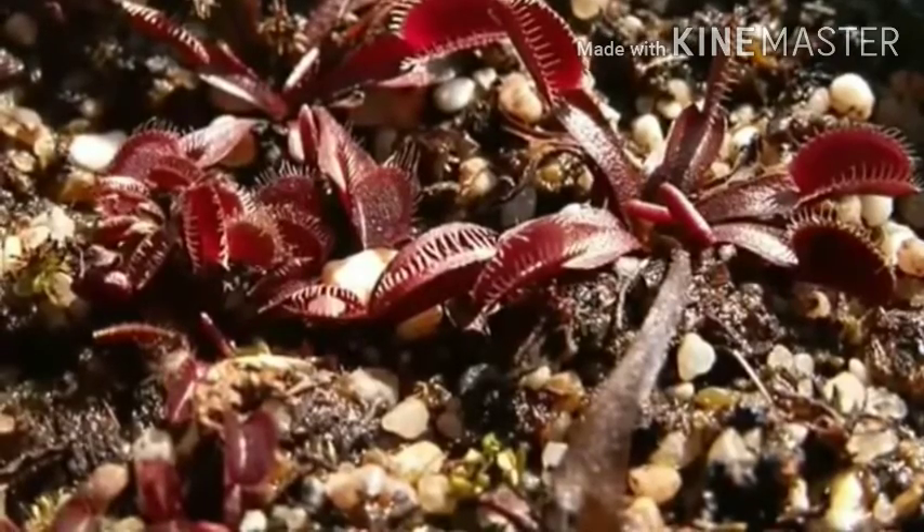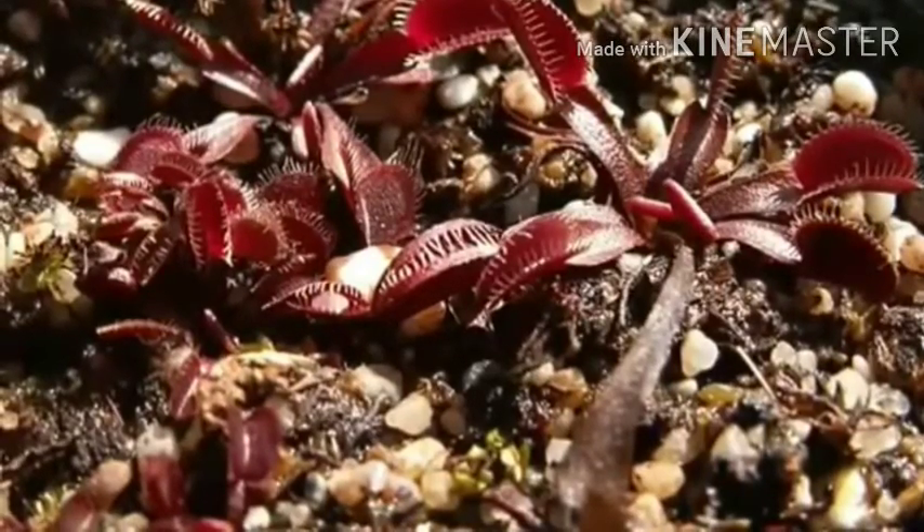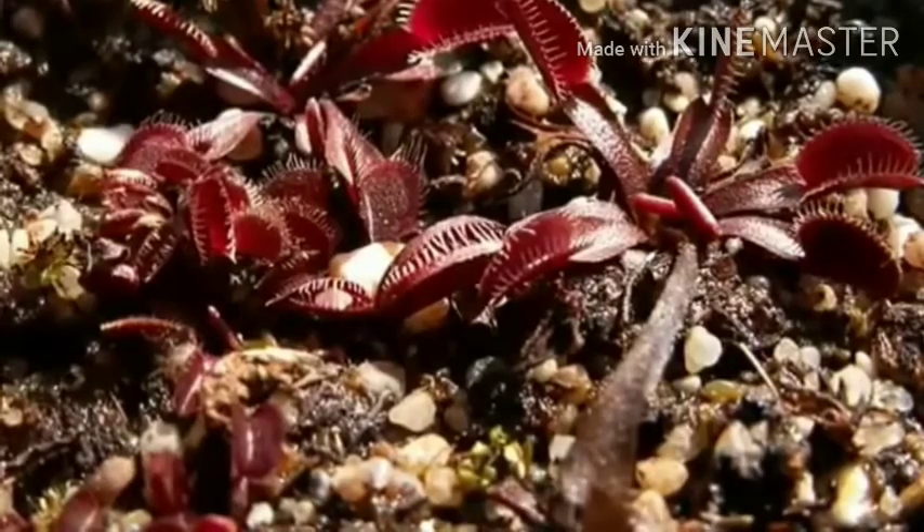Flytraps can have more than 7 leaves in colonies formed by rosettes that have divided beneath the ground.